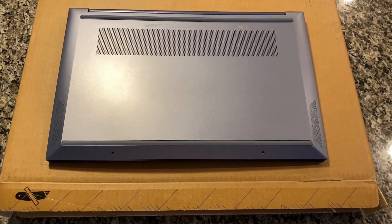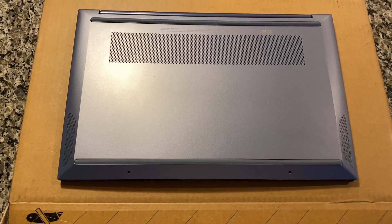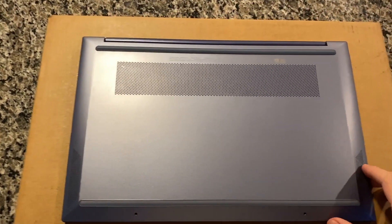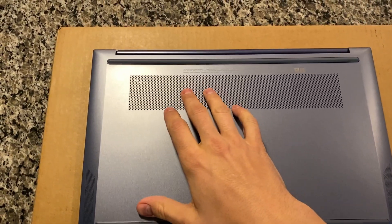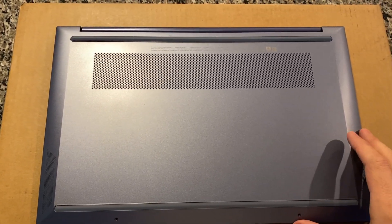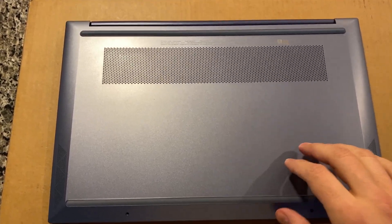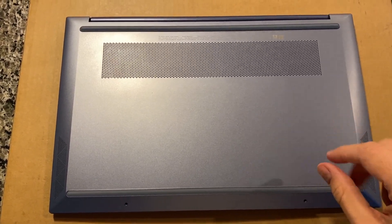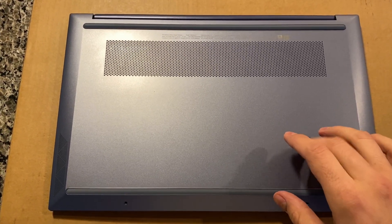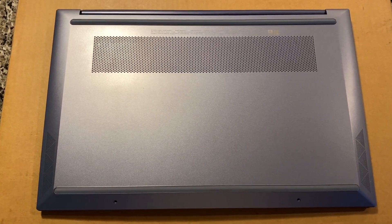Hey guys, just wanted to do a quick video on how to upgrade the RAM and SSD on the HP 15-Z laptop. Yours may have a different config than mine — this one has the AMD Ryzen 4700U with integrated graphics. It came with 8 gigabytes of RAM and a 256 gigabyte NVMe SSD, and just the Wi-Fi AC instead of the Wi-Fi 6 chip.